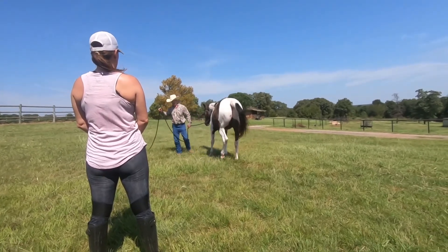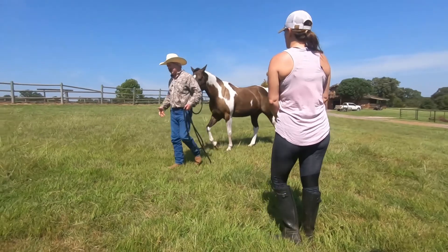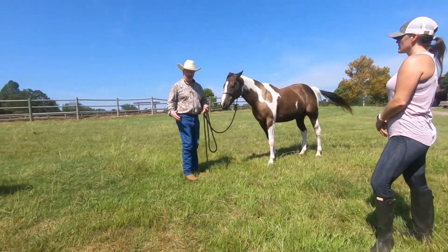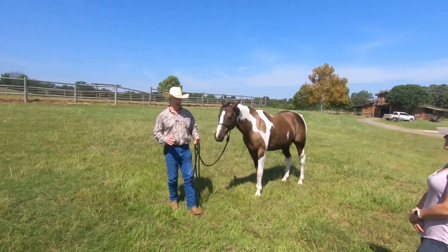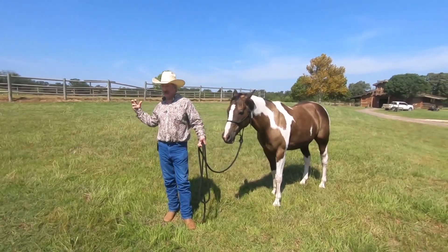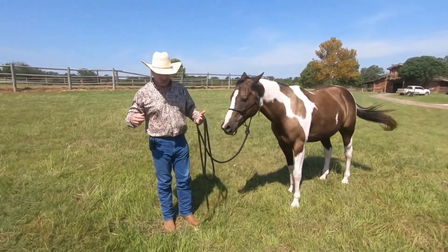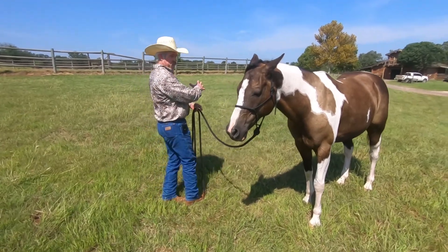Pretty cool? Now, if you get in a struggle and he just won't do it — I don't think he's going to do that with you now. What I've just done is moved him back three steps, and in those three steps I'm shifting his front-end weight to the back.